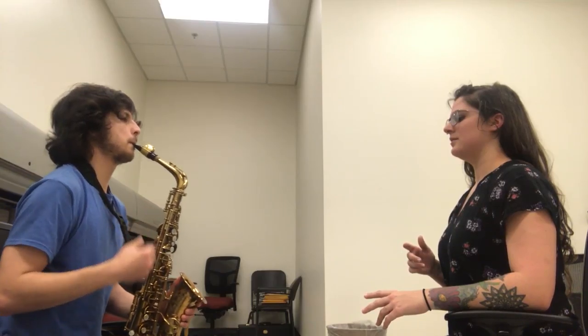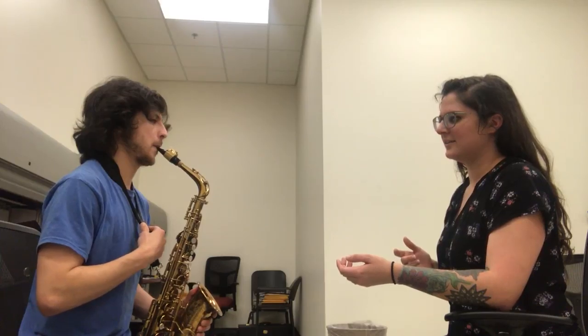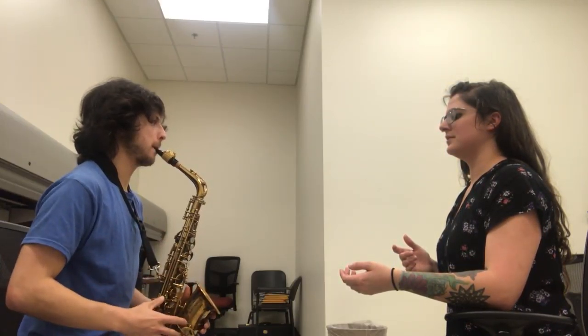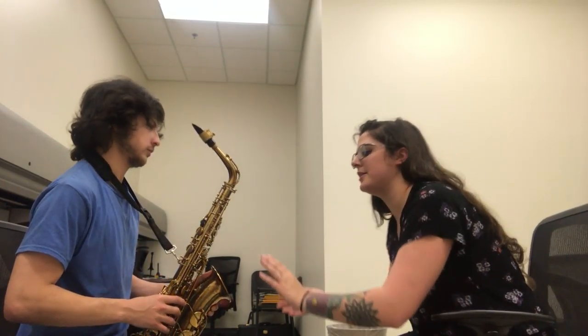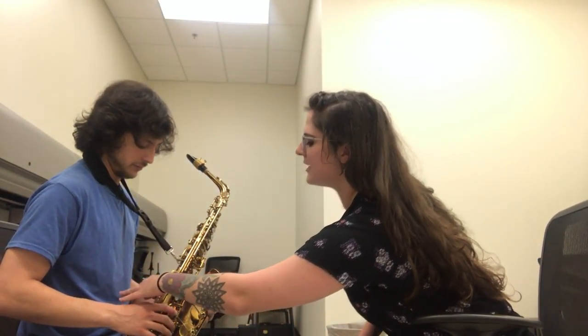Your saxophone is put together. Go ahead and put it up to your face and check your neck strap length — it should comfortably just rest against the top lip. If it's hanging, don't rest it on the chair. Does that feel okay?